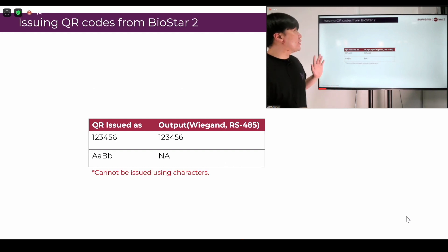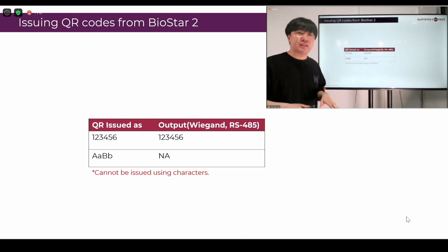The next will be using the QR codes issued from BioStar 2. You will not have any problems because at the beginning we only allow numbers. So if you issue a BioStar 2 QR as 123456, you'll get the output as 123456 on Wiegand or RS-485. As you can see, we don't allow special characters or alphabets to be used in the BioStar 2 QR, so you'll not be able to issue it. There's actually going to be no unexpected output in that case. This is the basic explanation on what the XStation 2 is and which direction it's going.